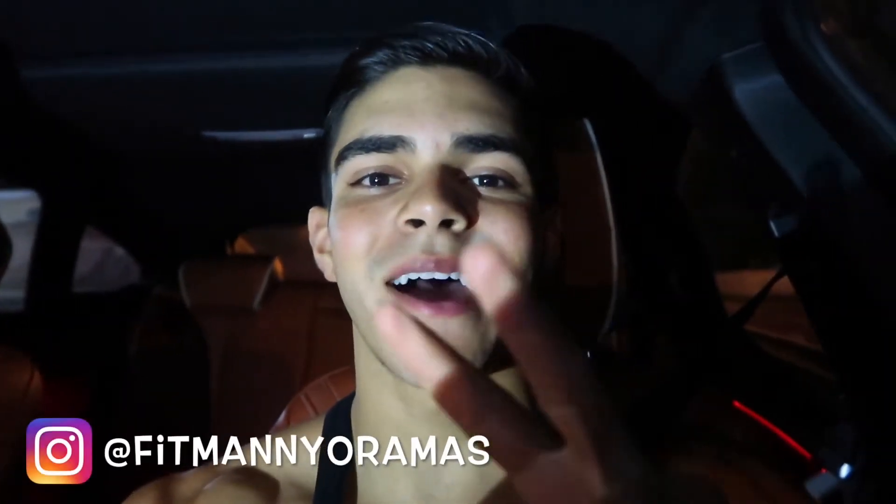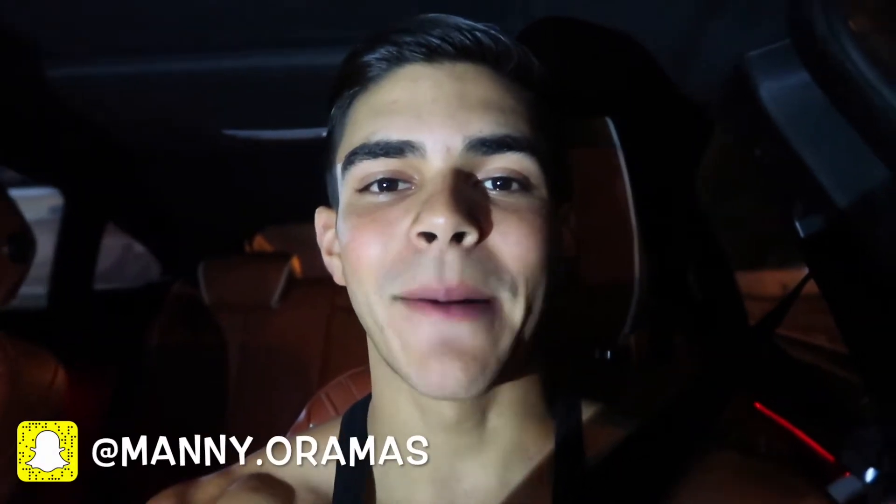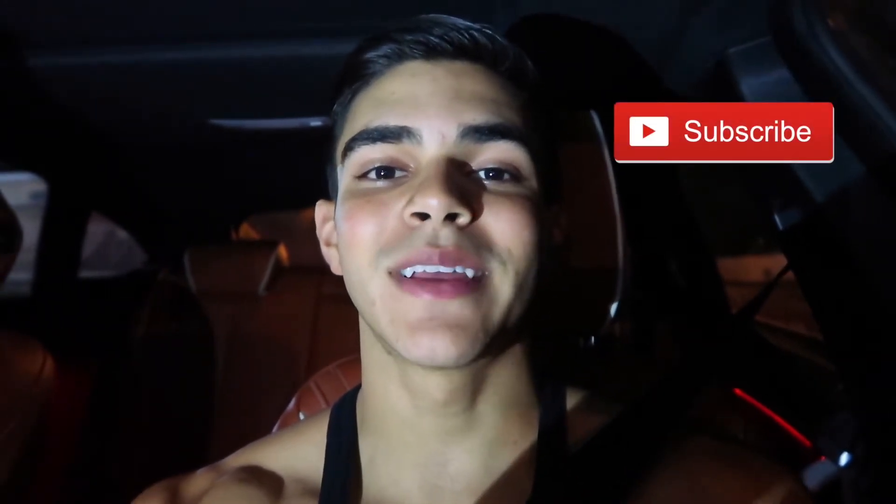Alright guys, welcome to the vlog. Episode number two of my four-week transformation for Team Buendia. I'm gonna head to the gym right now and kill a back workout, so you guys are gonna get to see that in a minute. I hope you guys enjoy it. If you guys really like the video, give it a thumbs up. Remember to subscribe to my channel so you can see all the other episodes of this four-week transformation, which I'm gonna be vlogging every single day. Stay real and I'll see you guys on the next one.